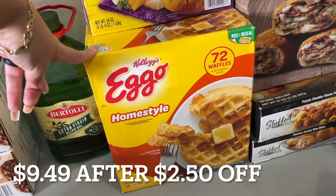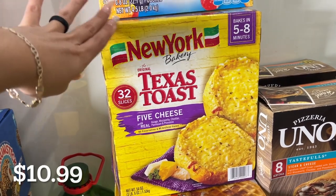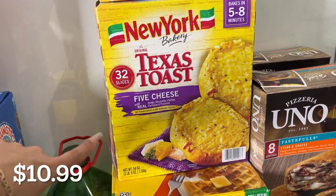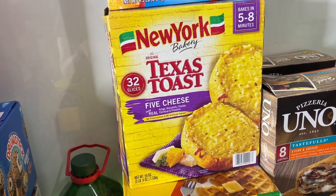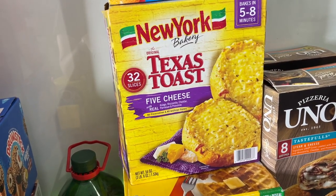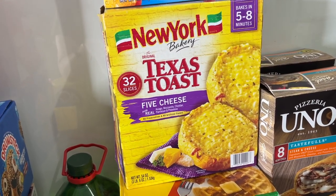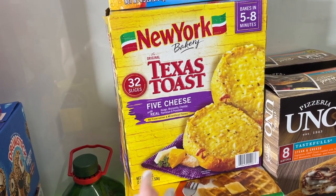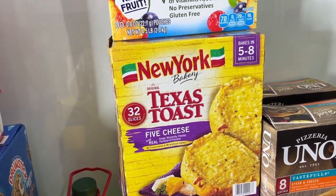Eggos — self-explanatory. These I get for pasta night — I put some in the air fryer. But my air fryer broke, and the box says you can put them right on the stove in a pan, just a few minutes on each side. I actually like them better that way than when I was making them in the air fryer.